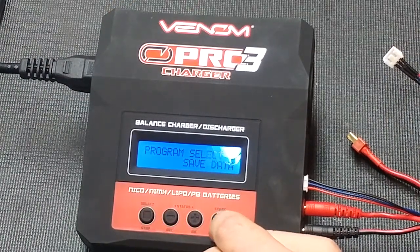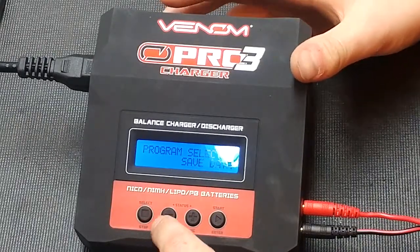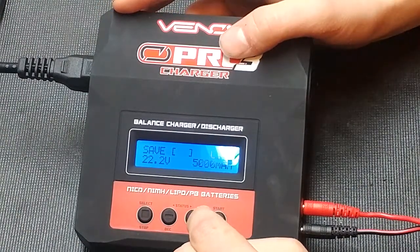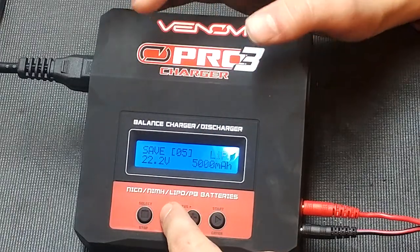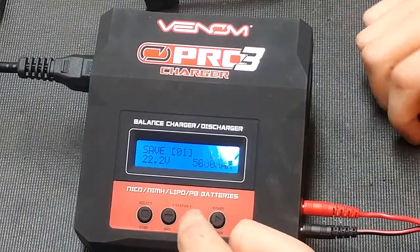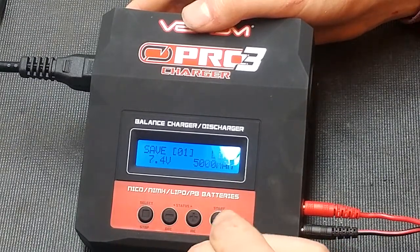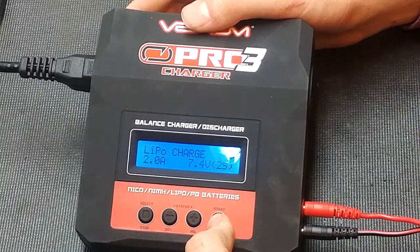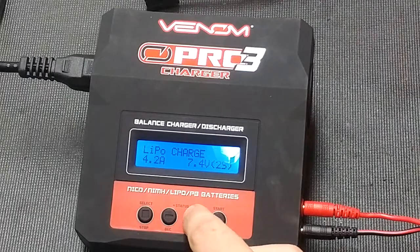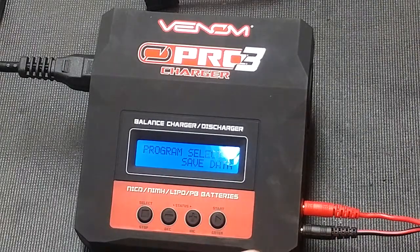Now we're going to go through save data. You do not need any batteries connected. Press enter — you have up to five saves on this charger. We'll save my 5,000 mAh 2-cell LiPo on this channel. Press enter: it is a lithium polymer, the voltage of the pack is 7.4, and the capacity is 5,000 mAh. I charge this battery at 5 amps. Save it — and that is on that channel.